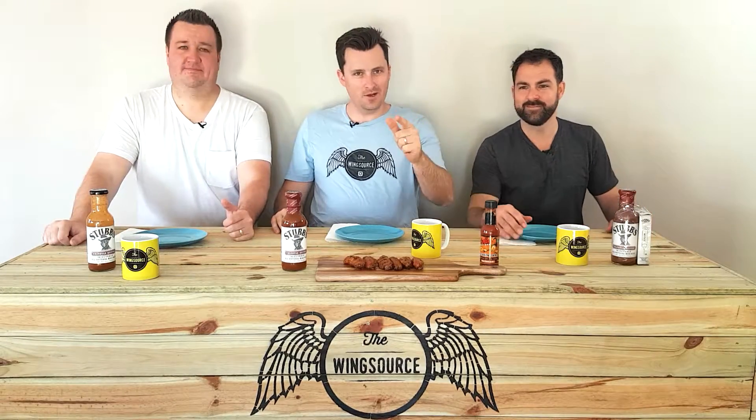Welcome back, Wings fans. Welcome to another episode. This week, we are getting stuck into some Chipotle.